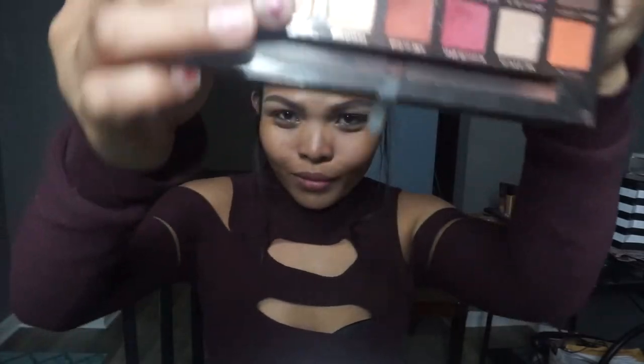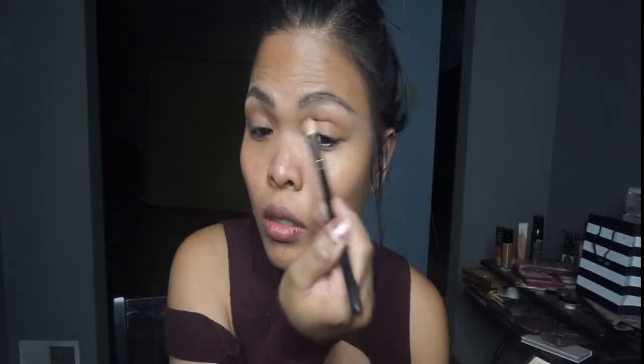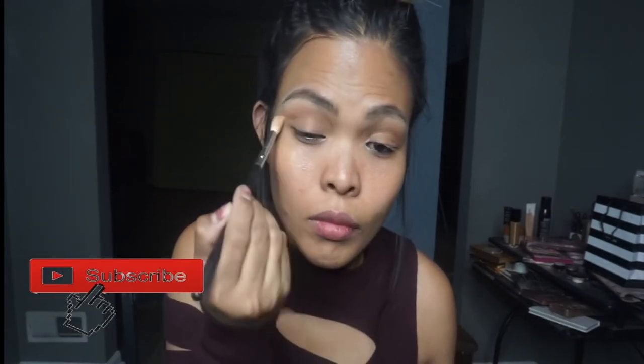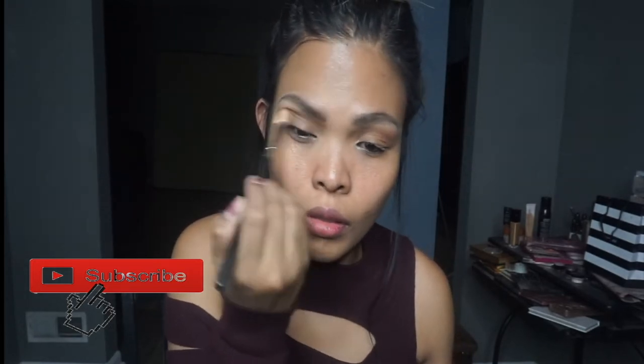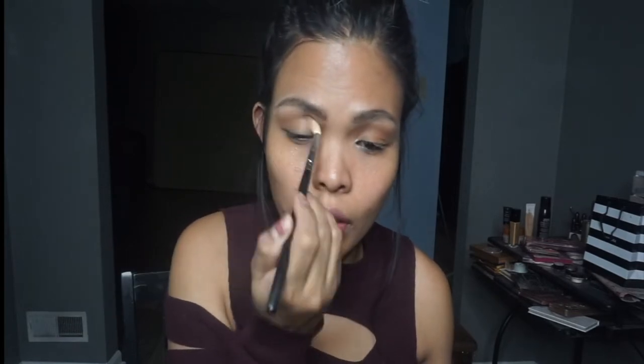I'm going to go in with that Burnt Orange from Modern Horizons as my outer eyeshadow. I'm going to use it mostly on the outer V of my eyes and blow that up so it looks really deep. I just really want to put a little definition on the outer crease of my eyes. Let's keep blending — that's the secret of this eyeshadow.